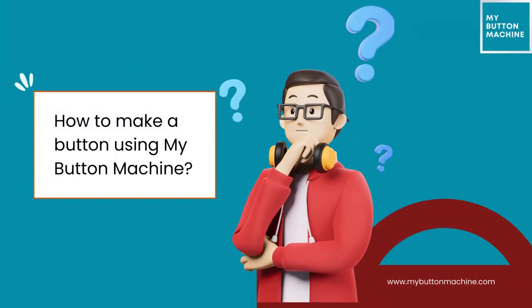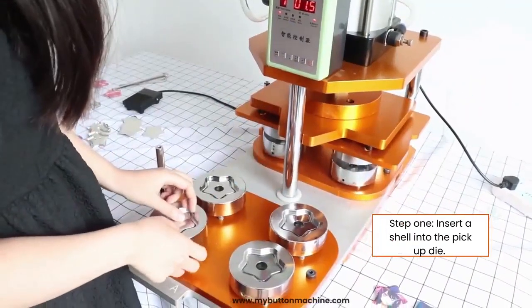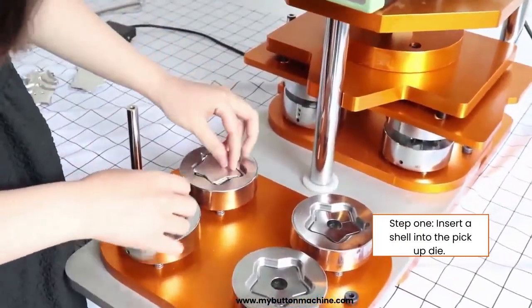How to make a button with my button machine. Step 1: Insert a shell into the pickup die.